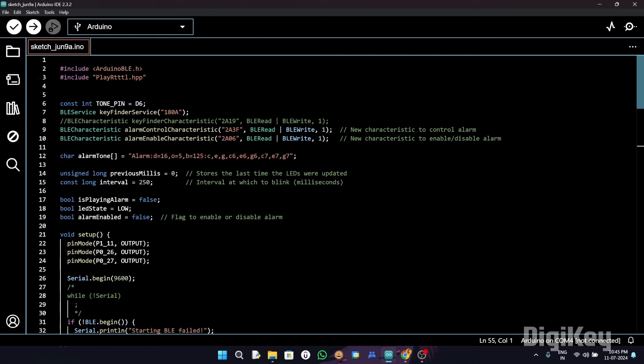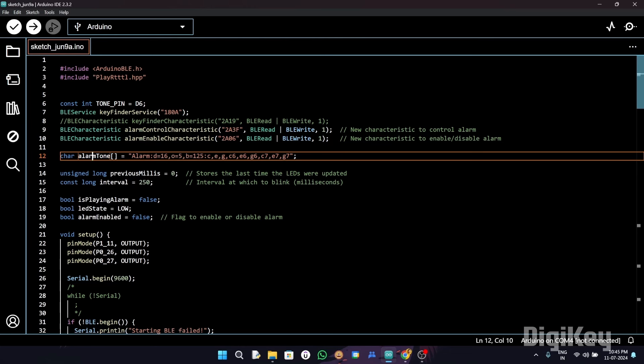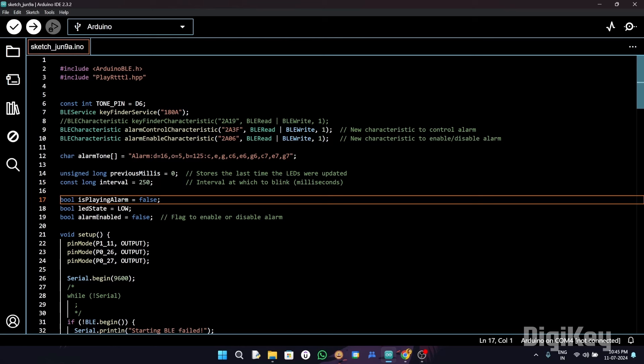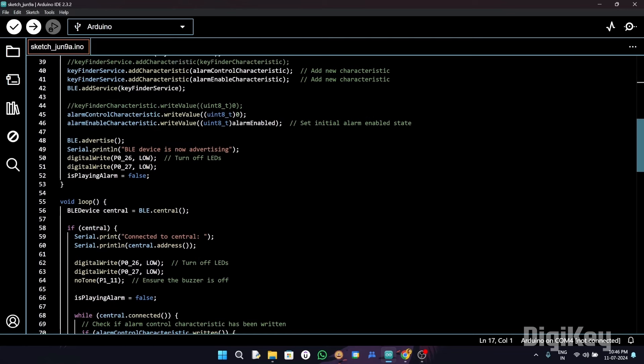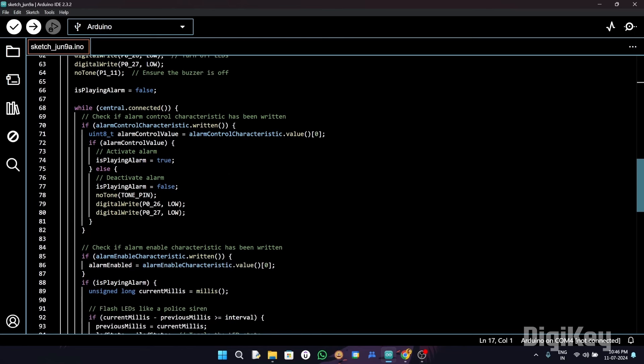Next, we set the RTTTL tone for the alarm and initialize variables to manage the timing of the LED. We also have flags — BLE is playing, alarm LED set, and alarm enabled — which help us track if the alarm is playing and whether it is enabled. Moving on, in the void loop it handles BLE central connections, checks if characteristics are written, and controls the alarm and LED state based on the characteristic value.